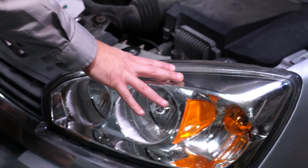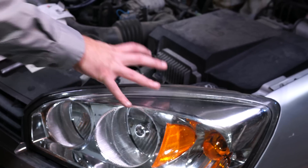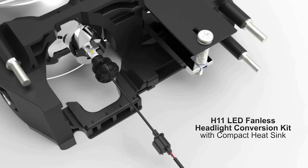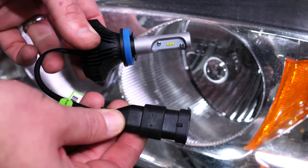We're going to remove the headlight housing. This one's pretty simple — it's just two bolts holding it down. We pull it out and then we're able to unhook the low beam headlight. It's a simple swap out, so this bulb will be going to the low beam.